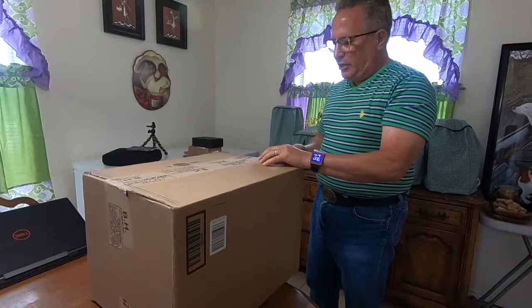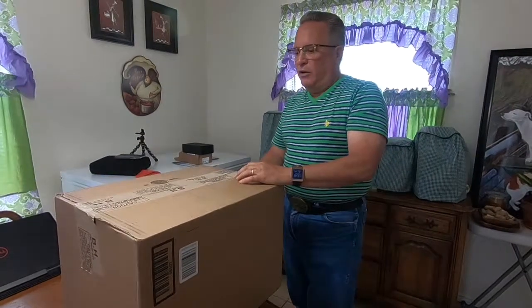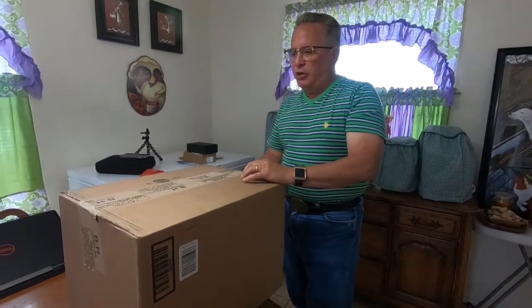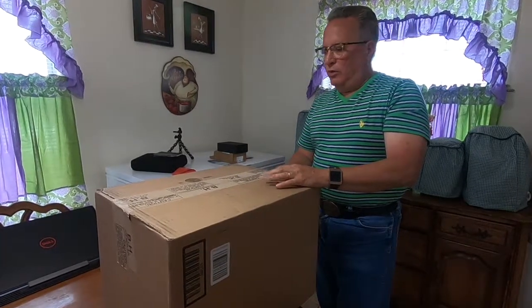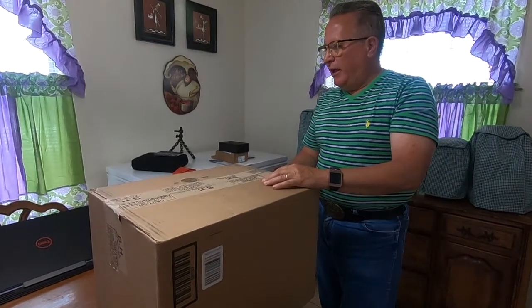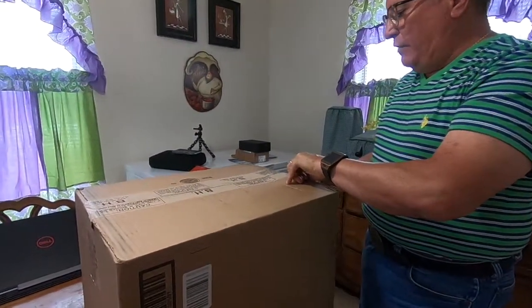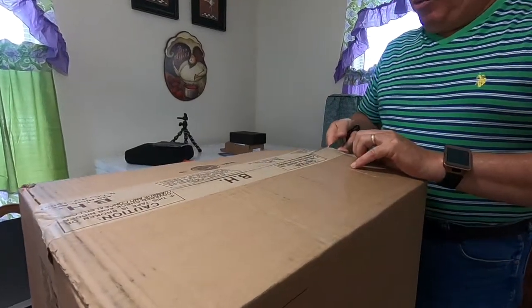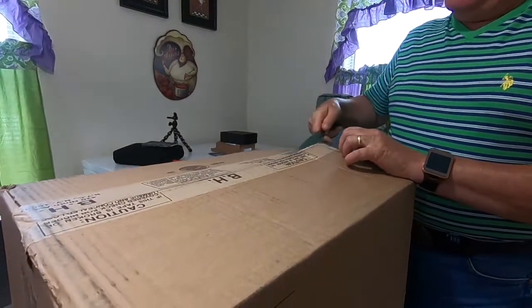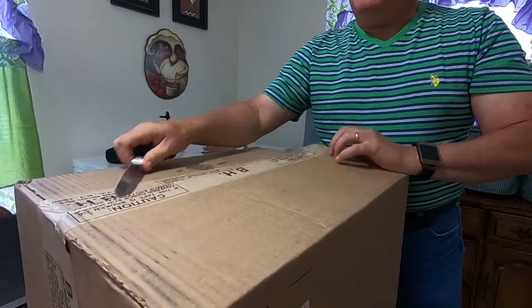Today we're unboxing a camera that I bought online from B&H Video, which is in New York. I used to go to this store when I lived in New York and it's very good. I bought the Sony A6500 camera and I also bought some lenses, because that type of camera is no good unless you have lenses.